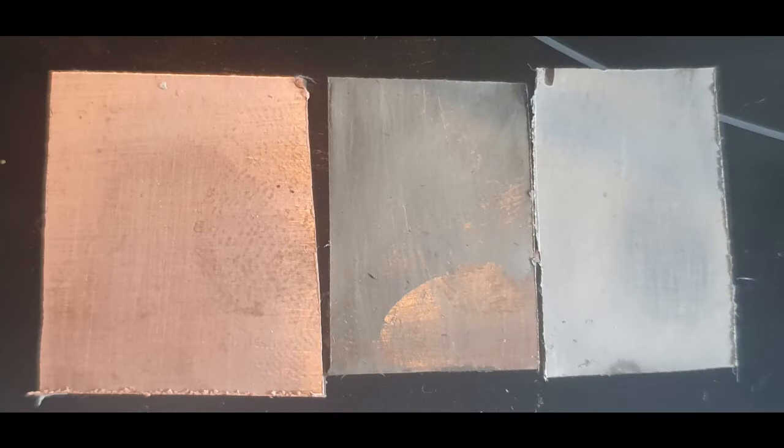Here's the result: our un-tinned board on the left, our first attempt where the plating rubs away as you can see at the bottom, and then our second attempt where we used the resistor. We've also used this for a larger board, which you'll see in another video soon — we ran the positive all the way around the edge of the tank so we could move the negative to any points that weren't fully plated.